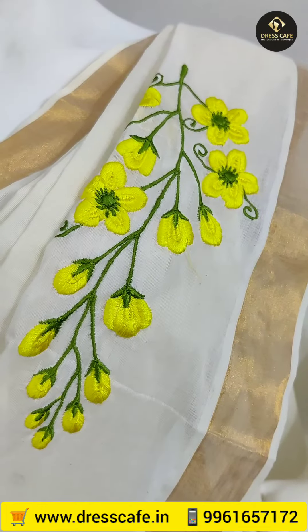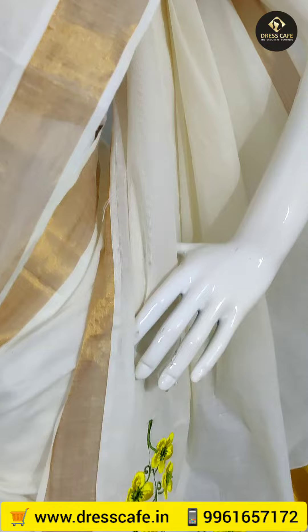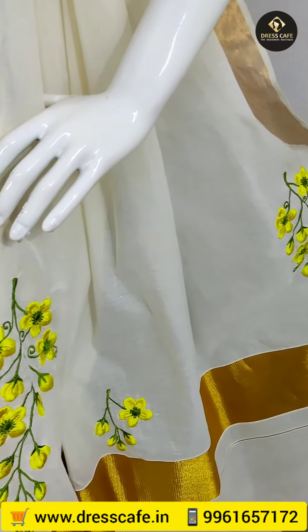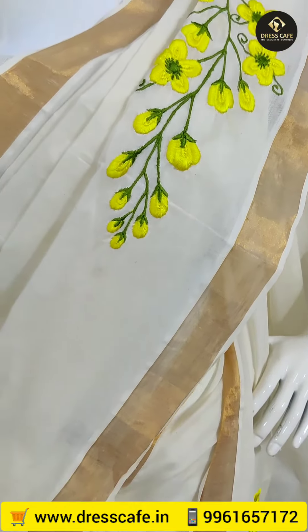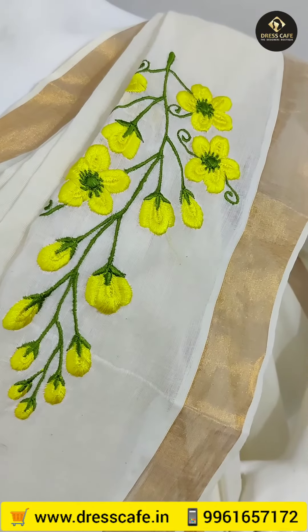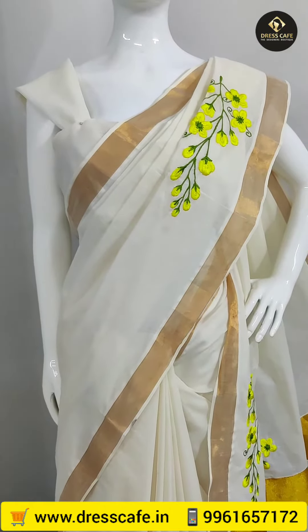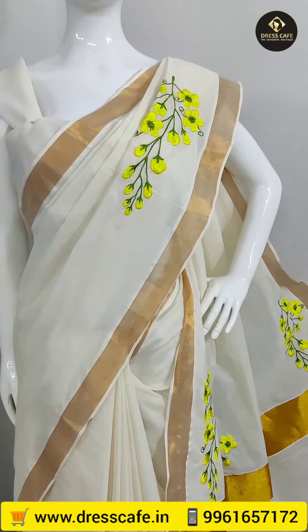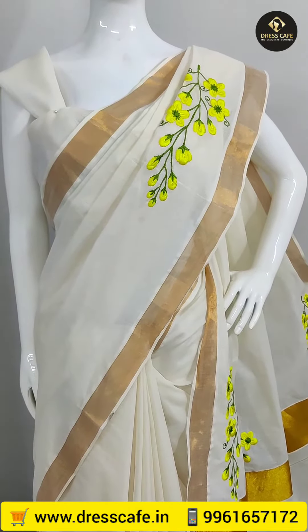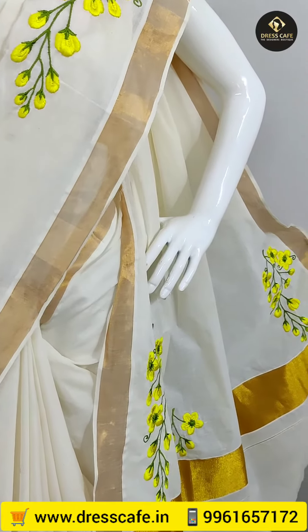In the outer chest portion, we have one motif. We have the same motif on both sides. We also have the same embroidery work with the same motif. You can see the same motif in the shape, and you can also see the corner of the Konnapu.